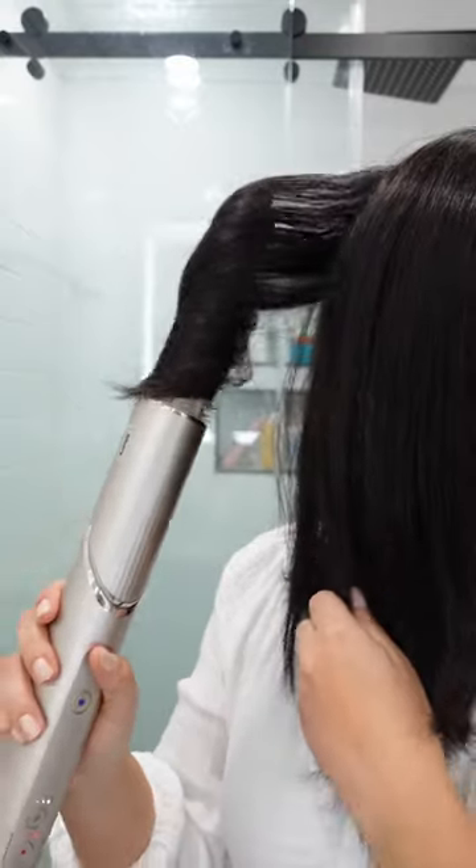Now I'm going to curl my hair with the curling barrels. I am going to clip each curl and let them set for about 30 minutes.